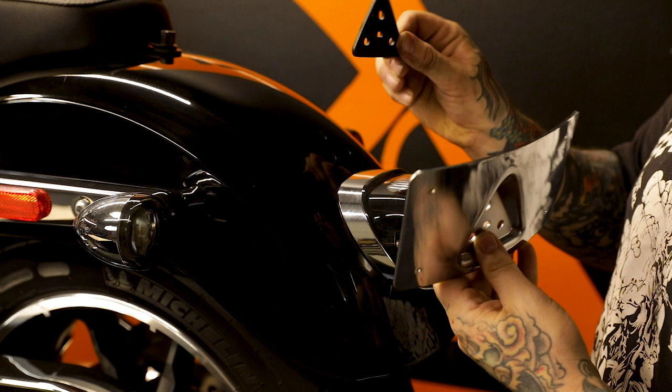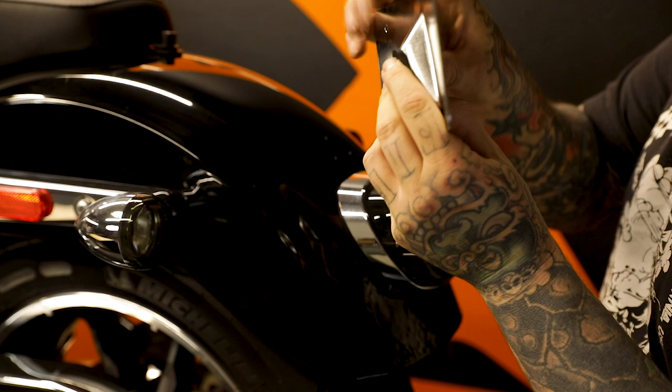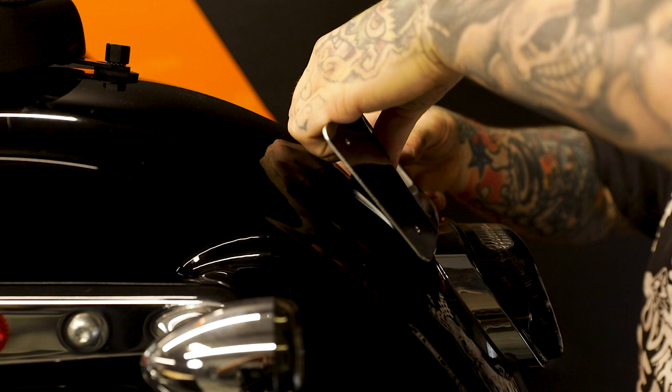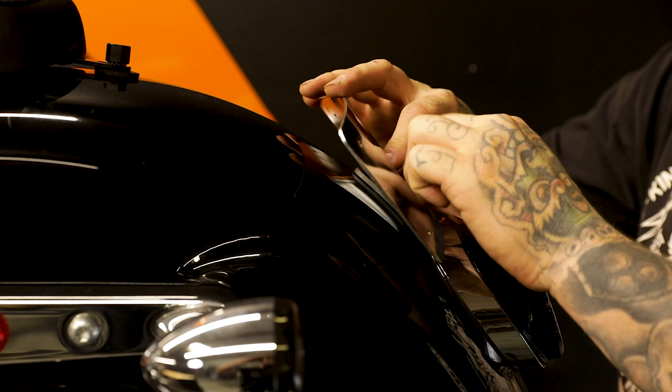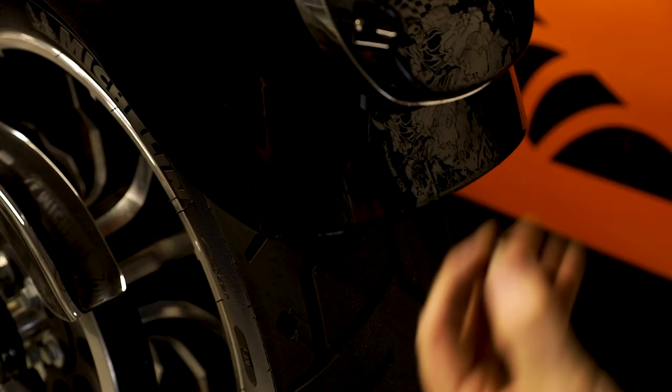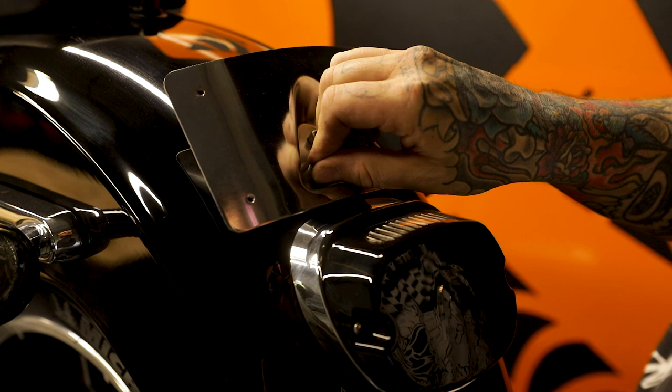So we're going to go ahead and get our new assembly on. We have this nice little rubber gasket right here we throw in the back — that way it doesn't scratch up the bike. We'll place our one screw through right here, line it up, and put it through the first hole. Now we kind of have it in its location. We'll get the other couple screws lined up. While still holding it, grab one of the supplied nylock nuts, reach underneath, and go ahead and put one on. We can just start by going finger tight. Start the other two, and put our last nylock on and get it started.